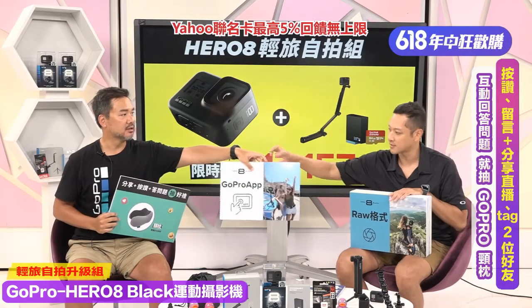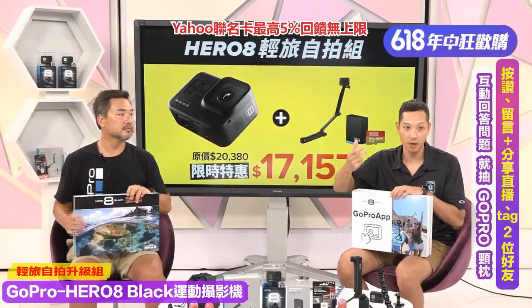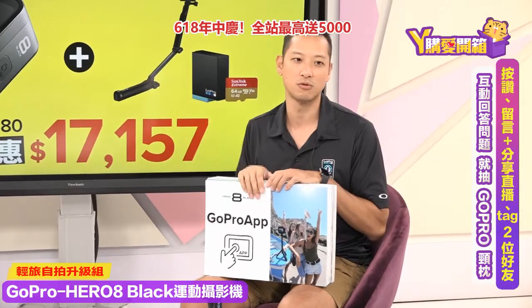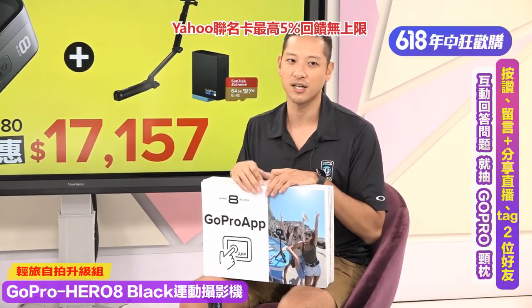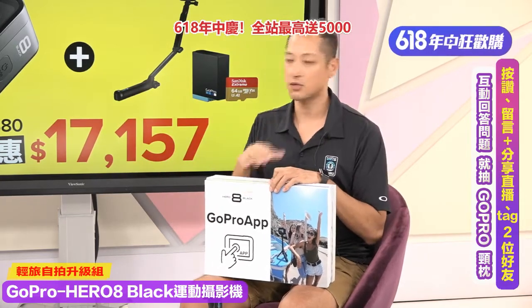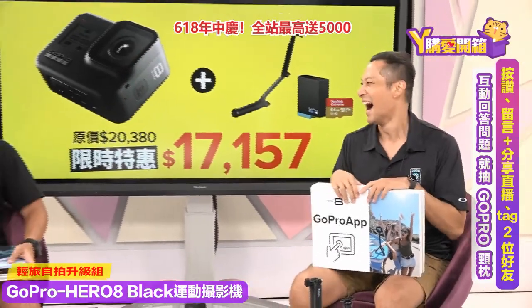再来讲GoPro App（Quik）。从去年开始它就结合了剪辑软体和控制GoPro的两个功能，这些影片都是透过一支手机加一台GoPro就搞定了，完全不用进电脑！甚至在飞机上就可以剪出来。GoPro现在把硬体软体融合在一起，是一个整体的Lifestyle Ecosystem。